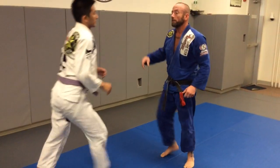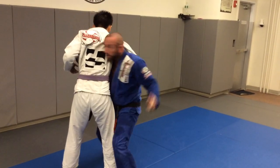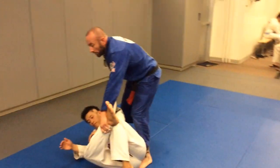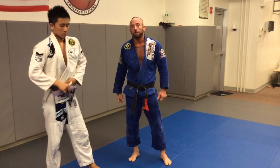So again, we're here: I duck, turn, high crotch, hip, clear, unravel. All right, basic — take a room up for Gito.